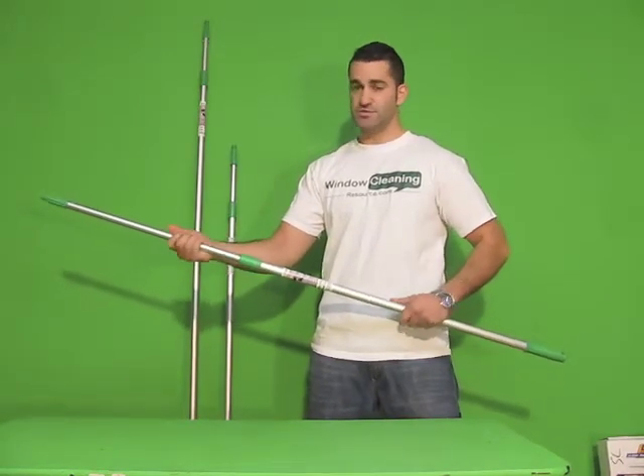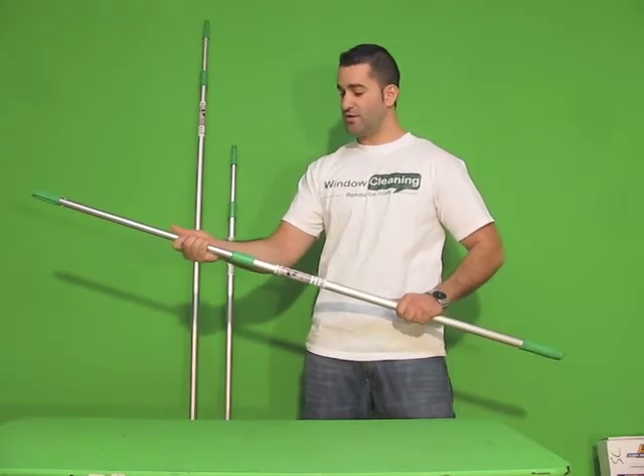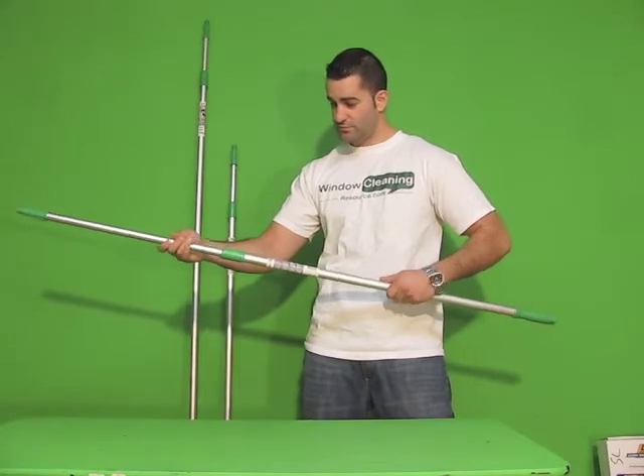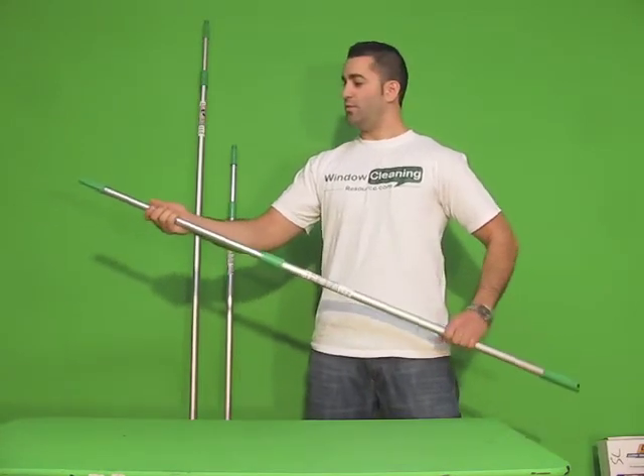The interesting thing about these is you don't have to twist left or right specifically to lock or unlock — you can go either way. Once you're locked, you can go right or left and the pole won't move.